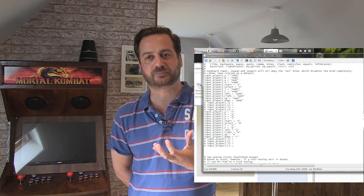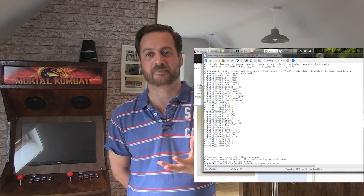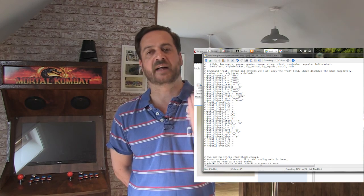RetroPie doesn't understand two inputs coming through from one device, which is why you have to change the RetroArc CFG file. It didn't work for me straight away, so what I had to do was reinstall RetroPie — clear off my SD card, reinstall RetroPie and the ROMs, then follow the steps to change the RetroArc CFG, and then it works fine. What happened to me was I went down a rabbit hole of changing things, and in doing so I messed up enough config files to stop it working. So if in doubt, reinstall RetroPie and you'll be absolutely fine.